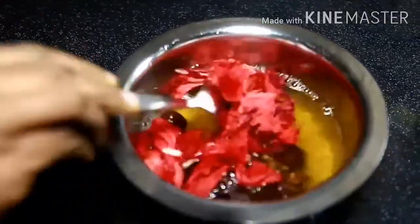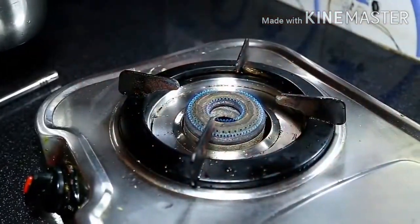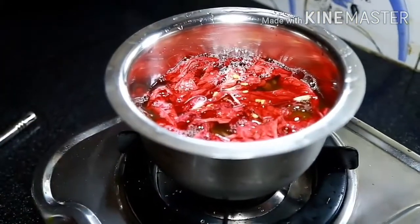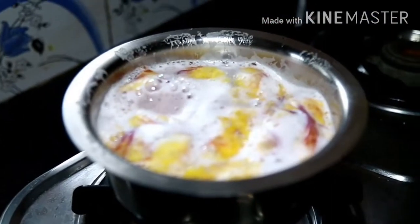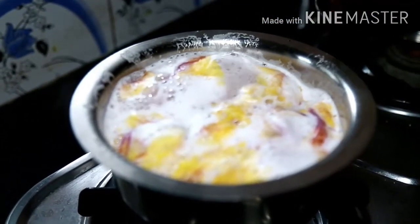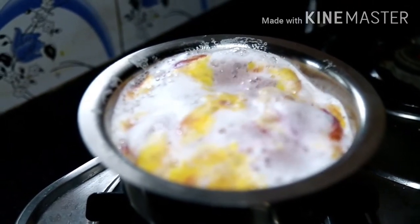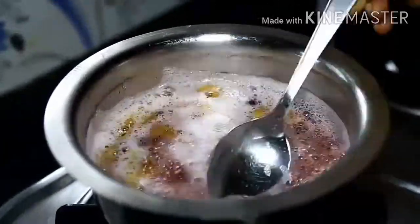You will cook it for an hour. Take the whole fry and cook it for almost 3 minutes. We will cook on medium flame for 10 minutes.